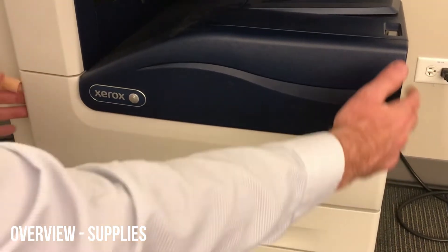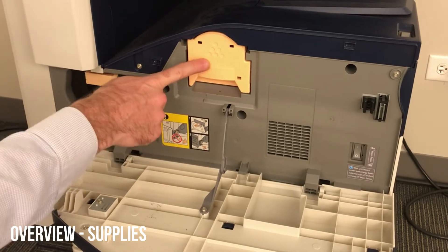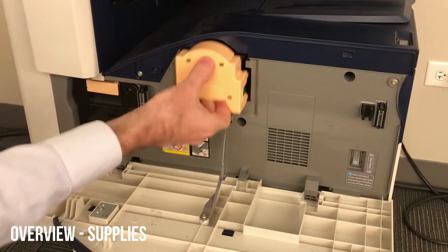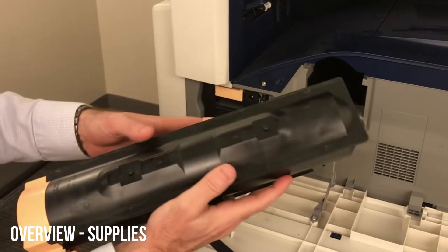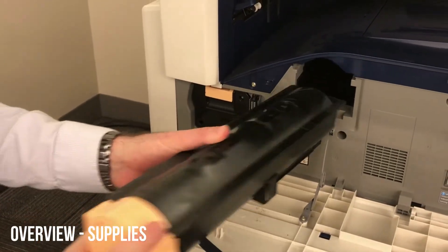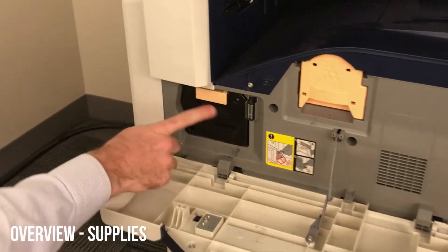To change supplies, you'll open the front door — it just flips down. There are two supplies here; we'll start with the toner. Simply slide that out. It's pretty easy to remove. There's a little black arrow that shows you which way to insert it, and once you push that in, you're all set.